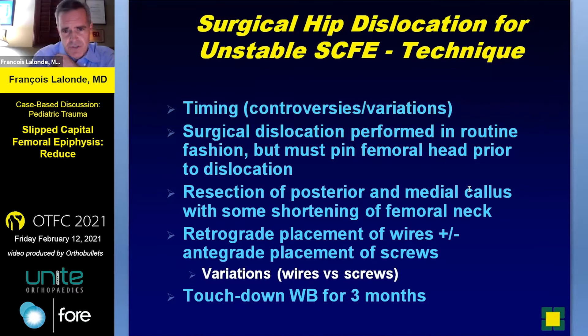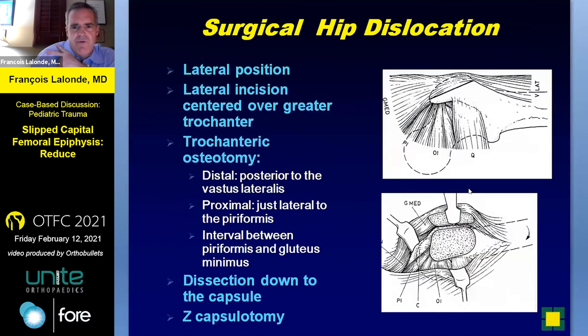The timing is controversial. It's done in major centers that have a lot of experience in hip surgery. Sometimes it's a two-surgeon technique. You're going to end up pinning the femoral head prior to the surgical hip dislocation, resecting the posterior medial callus, shortening the neck to avoid tension on the repair, and then retrograde wires and then plate screws for the touchdown weight-bearing we've been doing for three months.